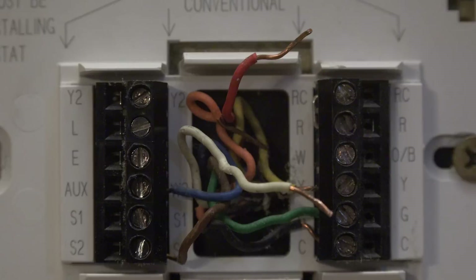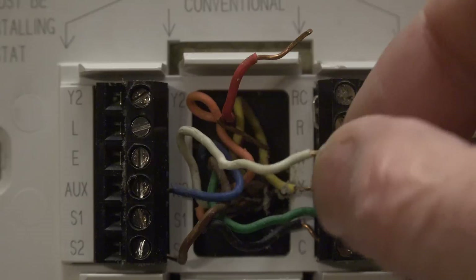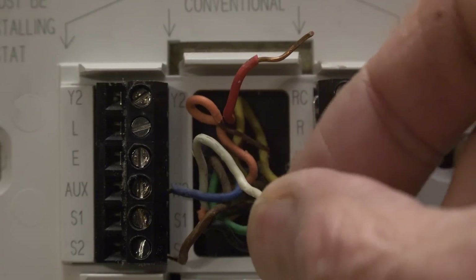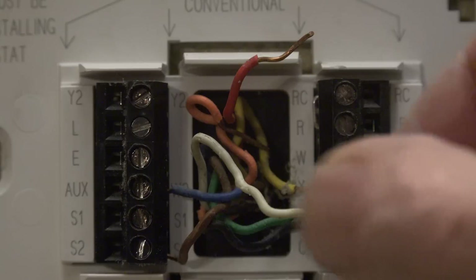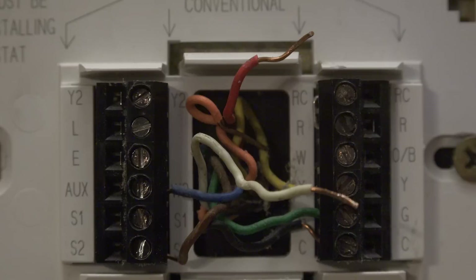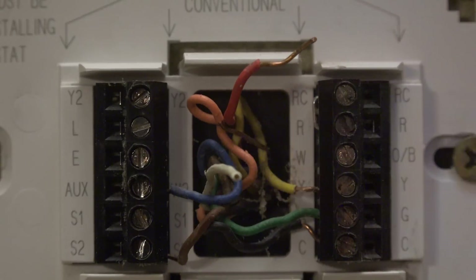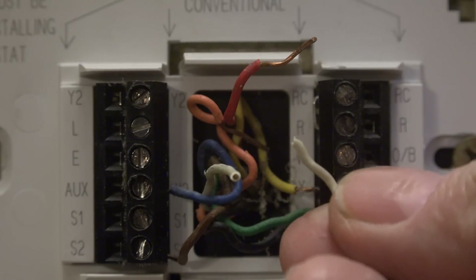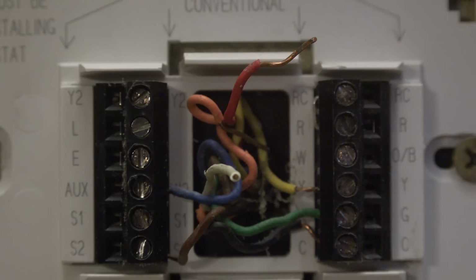Now here's what I want you to look close at — this wire here, see that? This is not real common, but it happens more than you'd think, especially if the thermostat's been replaced a couple of times. That wire might make contact part of the time, but it's actually broken off. See? It's just broken off — just wiggled around and fatigued, broken right there at the thermostat.